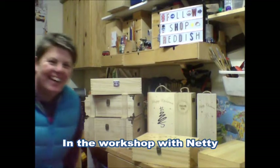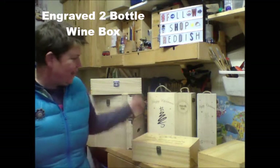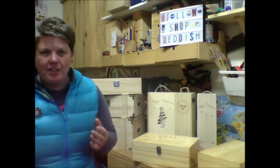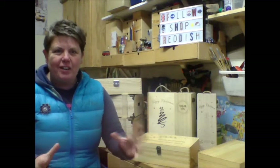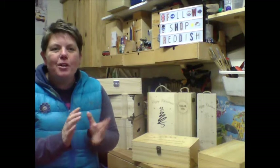Hello everybody! Today I thought I would show you the different boxes we have. When I go shopping I like to pick the stuff up, have a look at it, have a sniff, have a good feel, see what it's like. And we understand that you can't do that because you're sat at home on your sofa playing on your iPhone, so we thought we'd bring the boxes to you.